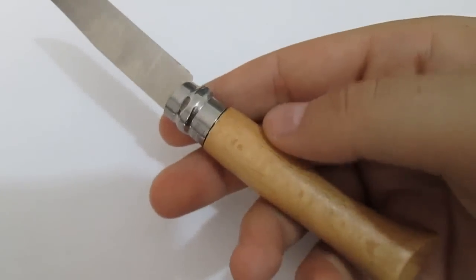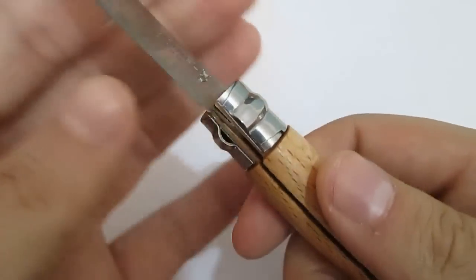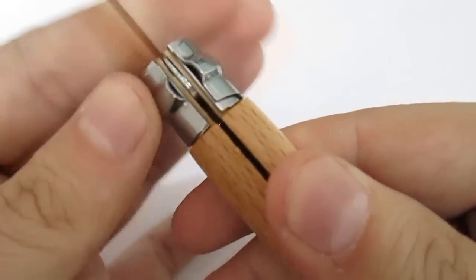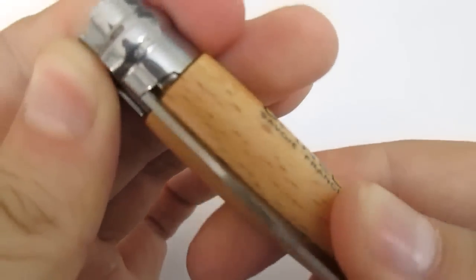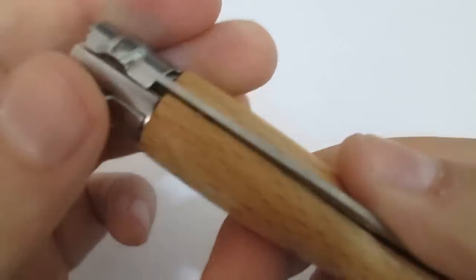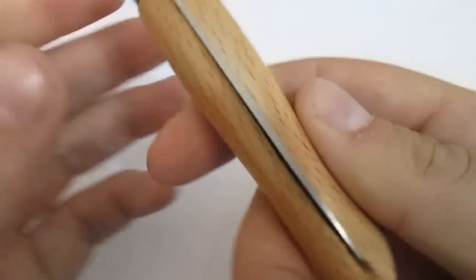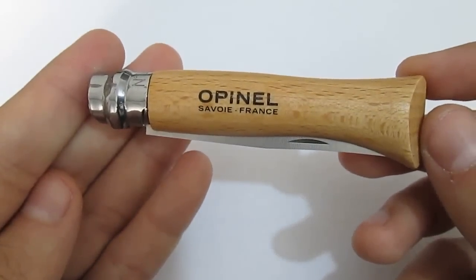I just want to show you the ring when it's in the open position — you just turn it and it's locked. Even in the closed position you can turn it and lock it, though I don't really need to lock it closed. You can see this little cutout here. The detention is pretty good — it's a snug fit. The handle is beechwood and it's a really classy way to EDC a knife.